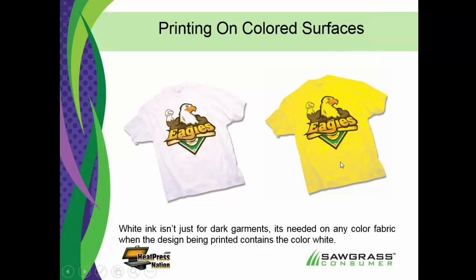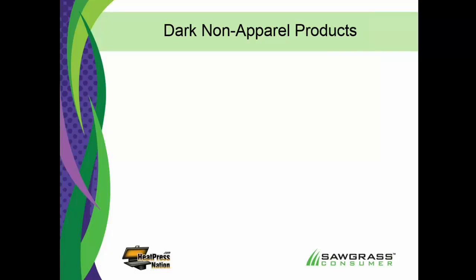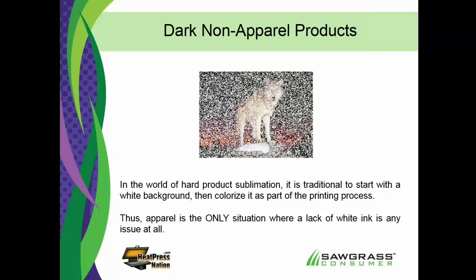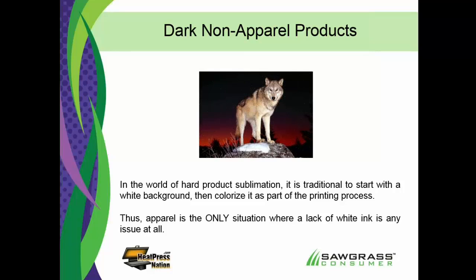That looks like a big limitation, but it's really only a limitation when talking about apparel because people buy color apparel. If you talk about the majority of products we do with sublimation, the majority are not apparel — and pretty much every blank made for sublimation is white to begin with. So you're starting white and doing full bleed coverage. If I need a black plaque, I wouldn't buy a black plaque — I'd buy a white plaque and turn it black when I put in all my inking. That works on everything but apparel because with apparel the shirt is bigger than the image.